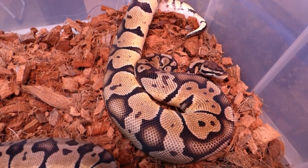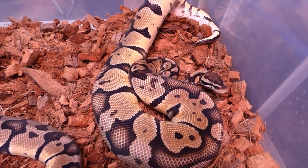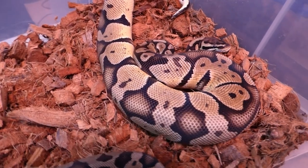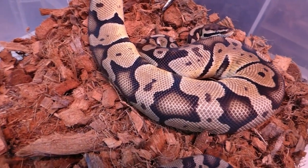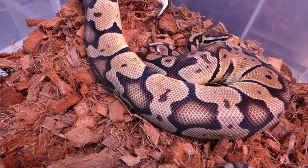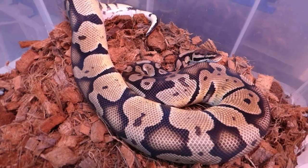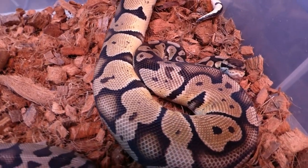And this is the pastel male double het. I hatched out a few males but I did like this guy's pattern — and his blushing is awesome. His name is Drogon.